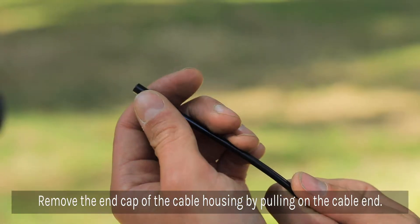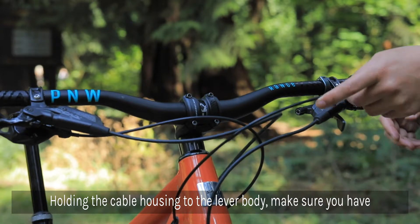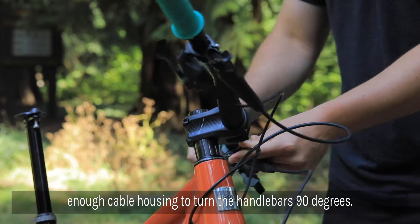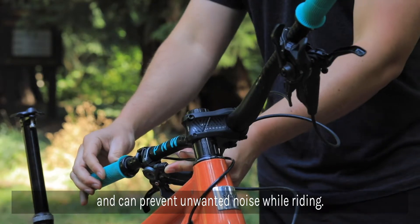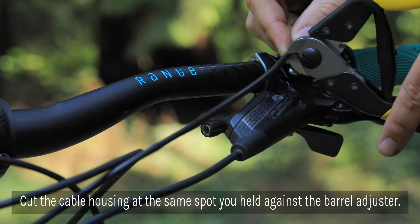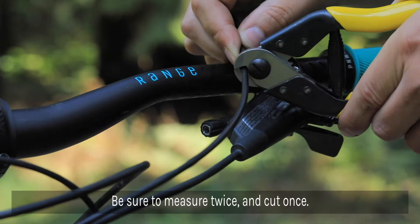Remove the end cap of the cable housing by pulling on the cable end. Holding the cable housing to the lever's barrel adjuster, make sure you have enough cable housing to turn your handlebars completely by 90 degrees. This ensures the cable won't be too tight if the bars were to twist during an accident, or so long that they're just sitting there flopping around during your ride. Cut the cable housing at the same spot you held to the lever's barrel adjuster. As they say, measure twice and cut once.